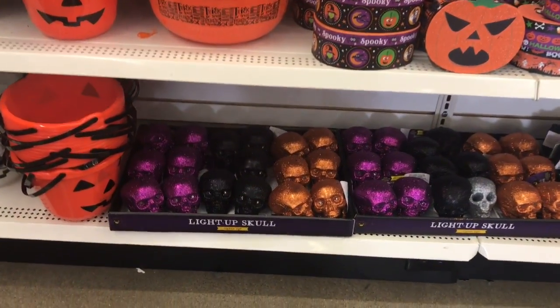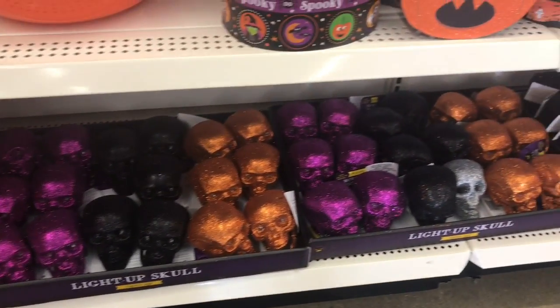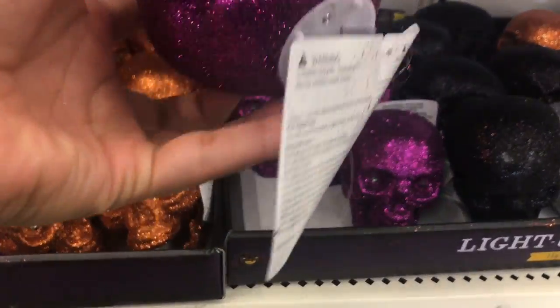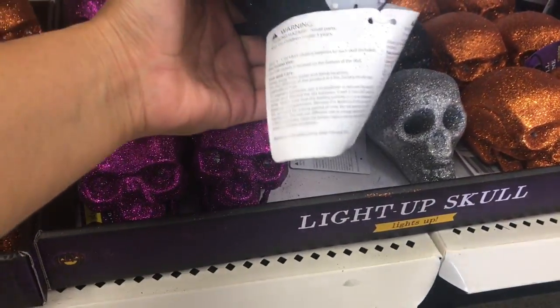Se ve bien feo, las cosas bien maltratadas, de que la gente llega y agarra. Creo que a estas se les prenden los ojitos, sí, se les prenden los ojitos. Aquí hay una, vamos a ver.